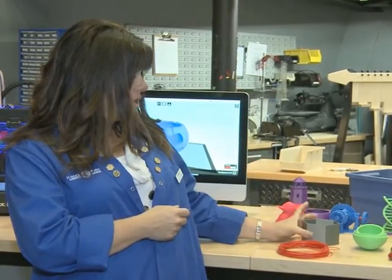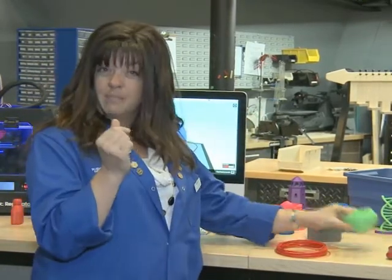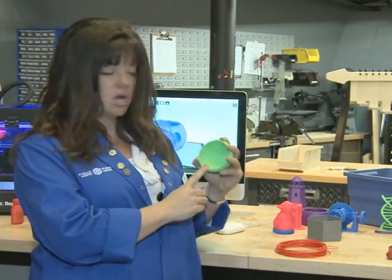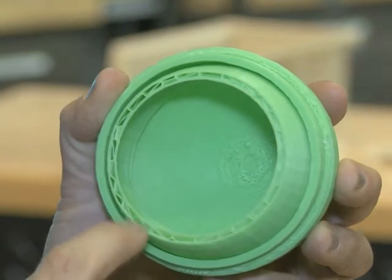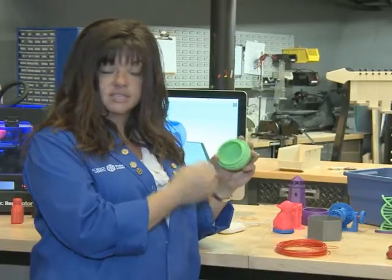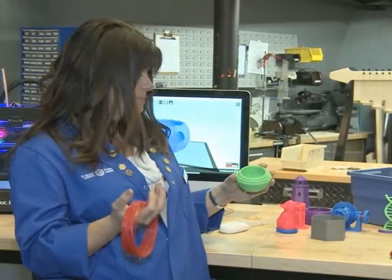If he were totally hollow, he wouldn't be very strong. But if the walls were really made thick, you would think that he would be strong like this ball — if I squish this ball, it's really, really hard and strong. But actually, the ball inside is very hollow, and it is made of a whole bunch of squares and triangles to give it strength. The purpose of this is to use the least amount of plastic possible, because the plastic is actually very expensive, so you want to make things as efficient as possible.